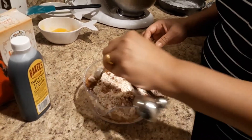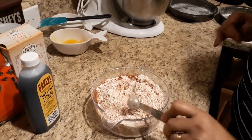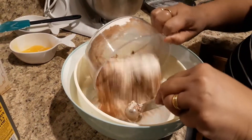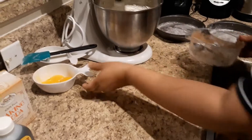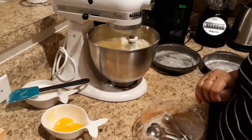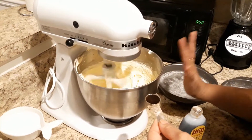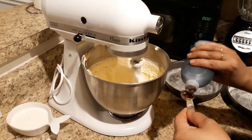4 grams of baking powder. Let's mix it with baking soda and mix it in. Add 1 egg yolk and mix it in. Then add the egg yolk, vanilla, and add the egg yolk. We will add the seeds.